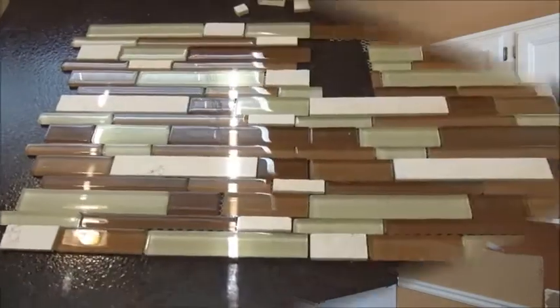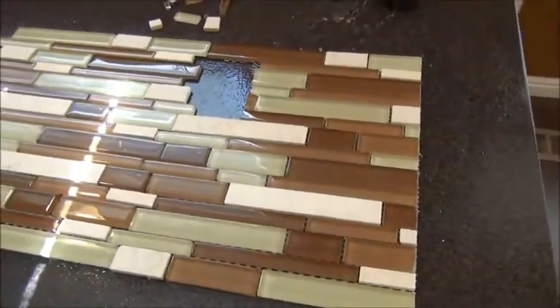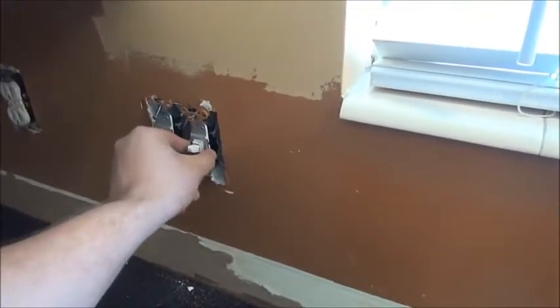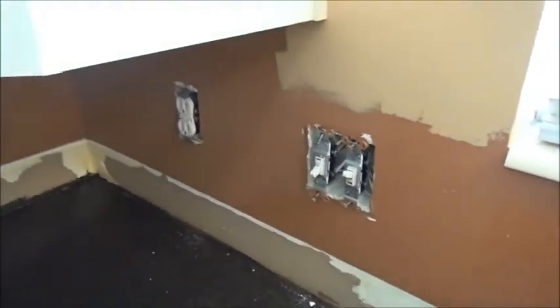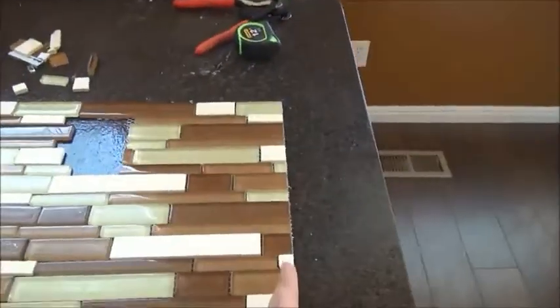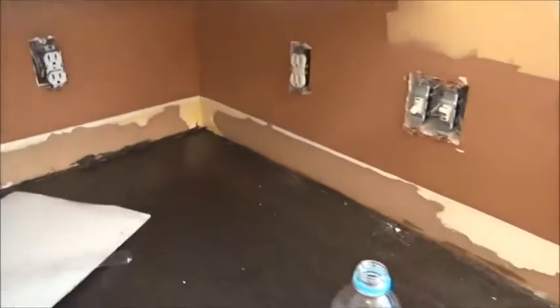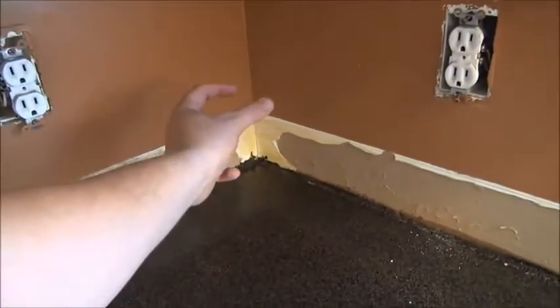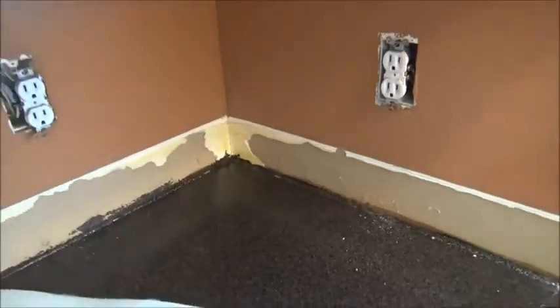Do it yourself — we're going to install this glass tile backsplash. Lay out your tiles to determine how many pieces you're going to put on your first wall. I've taken and removed all the socket covers and got those loosened up. You want to take your tile pieces and kind of lay them out all the way along so you know how many pieces you're going to use on this one section. Make your first cut so that when you get down to the very end on this back wall, you're not going to have a real small piece. You want to have a fairly larger piece towards the end.